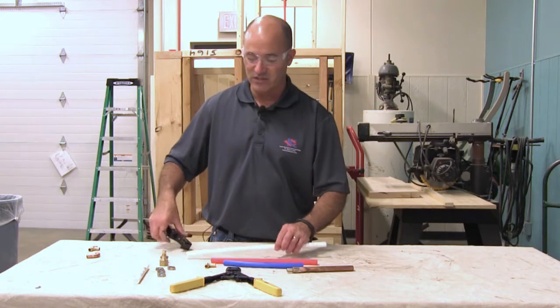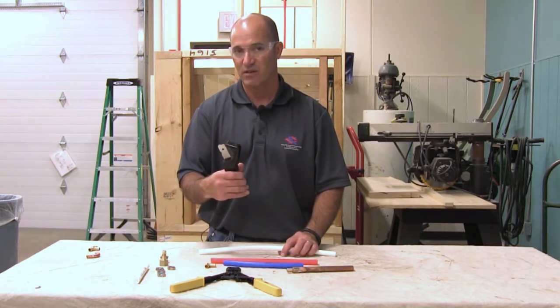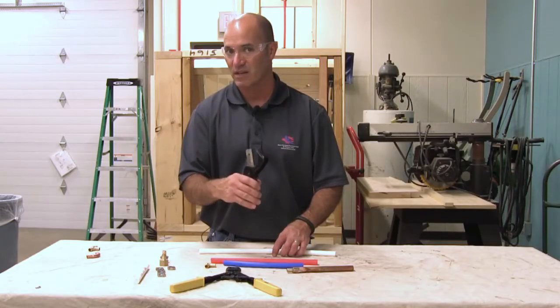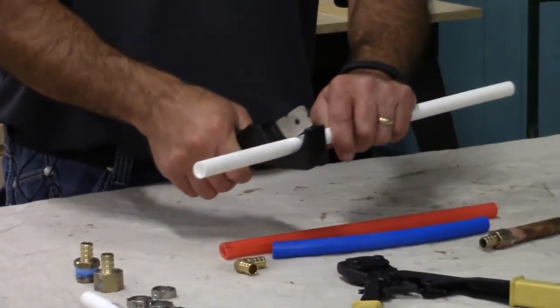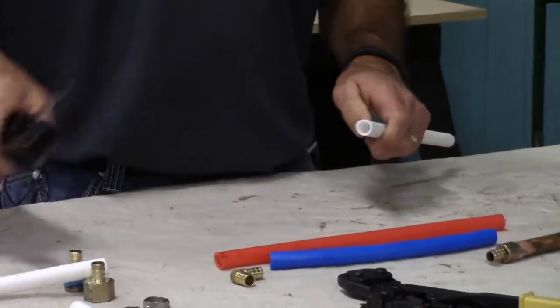I'm going to cut a piece of pipe for you. These are cutters — they just cut right through the plastic pipe. You saw how I had to cut the copper; cutting PEX is much easier. I just take a bite and cut the pipe off — it's that easy.